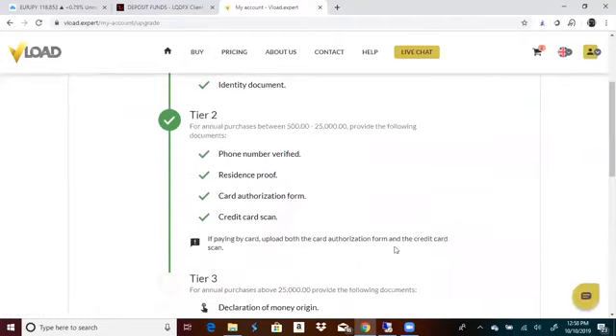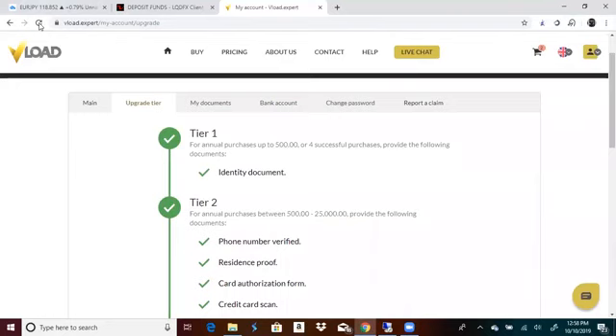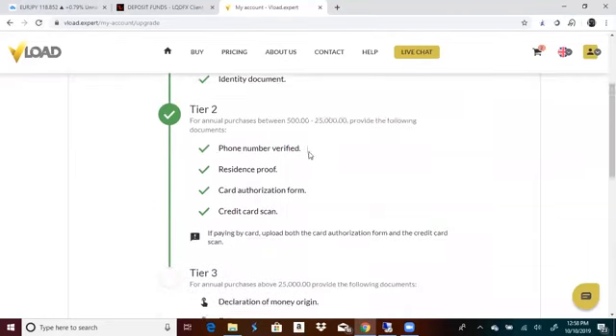They're going to send you a message and say, 'Yes, you're upgraded to tier two.' Refresh your page so you can have the check mark.